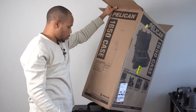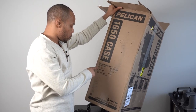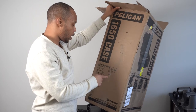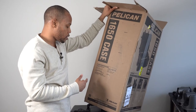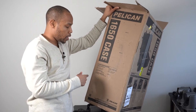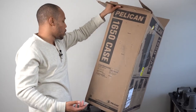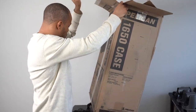The specs on this case: the interior dimensions are 28.5 inches by 17.5 by 10.65 inches, and the exterior is 31.5 by 20.5 inches by 12.45 inches. It comes in multiple colors — black, desert tan, and OD green. I went with the black edition because black goes with everything.